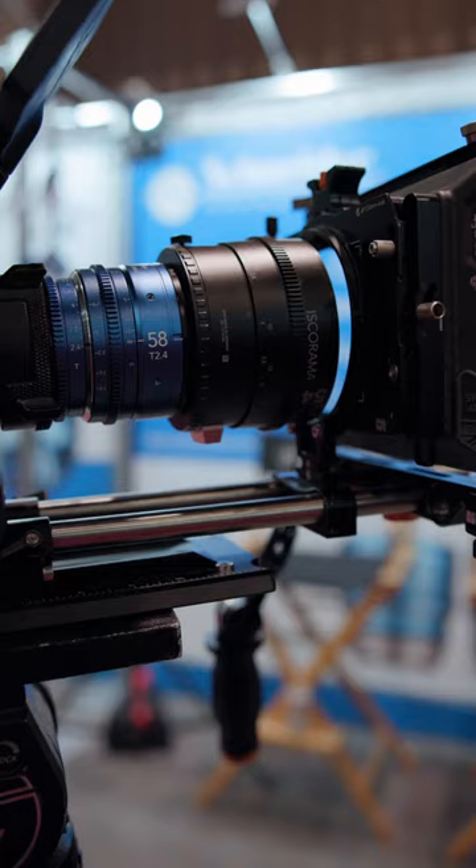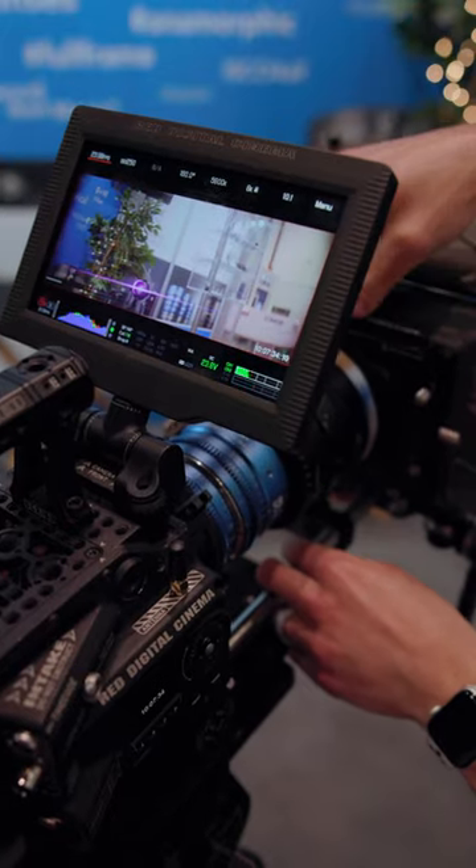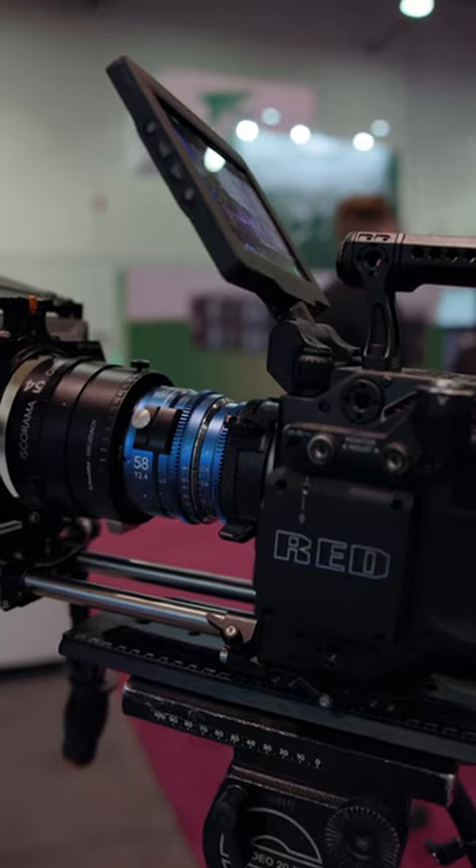You're looking at an affordable set from a legendary brand like Schneider. Check out the links if you want to see more specs on the Isco For All from Schneider.